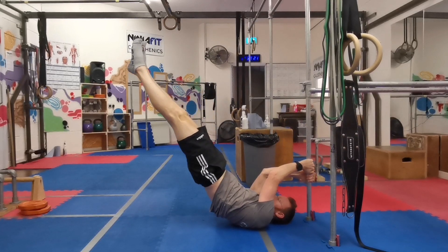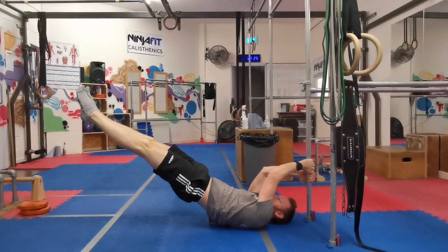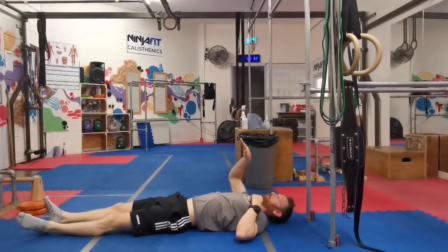Come down as far as you can, and then hold. Go up, then down as far as you can. If it's not feeling too far, you only go up for over 2 seconds, and flop down — that's not good enough.